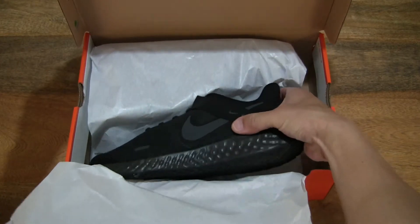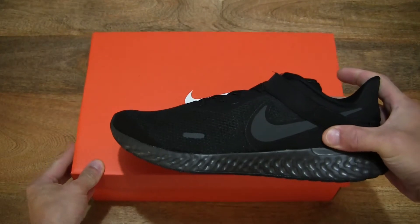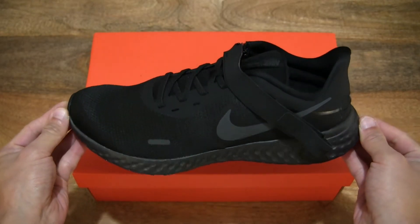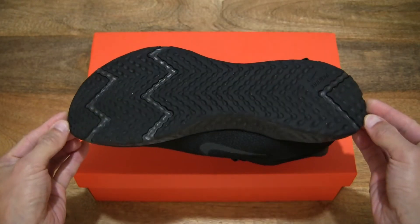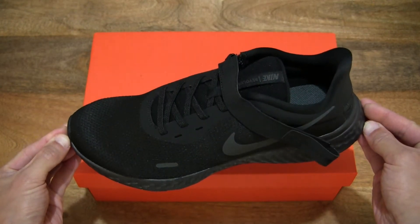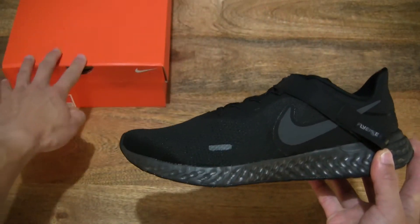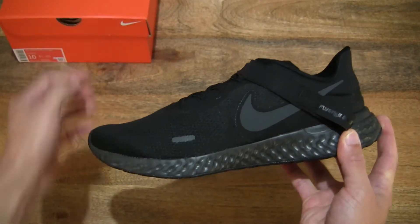And let's pop the left shoe out from the box first and focus on it. Giving you a full and clear 360 view of the shoe, let's do that 360 rotation. And of course this pair is in the black anthracite colourway, just setting the box to the side as we focus on this left shoe first.